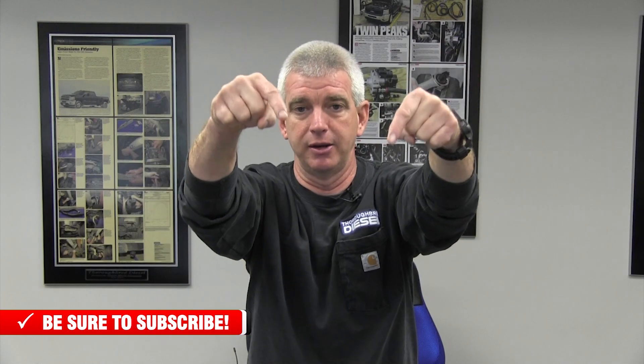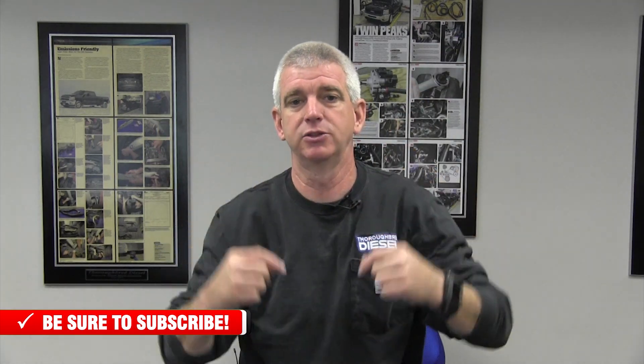So GM engineers, don't send me any hate mail. Thanks for watching. Are you looking for Thoroughbred Diesel apparel? We have a completely different section on our website where you can go and purchase hats and all of the good Thoroughbred Diesel swag — t-shirts, sweatshirts, sweatpants, tank tops, all the stuff. We're going to link you to where you can go and purchase Thoroughbred Diesel swag.